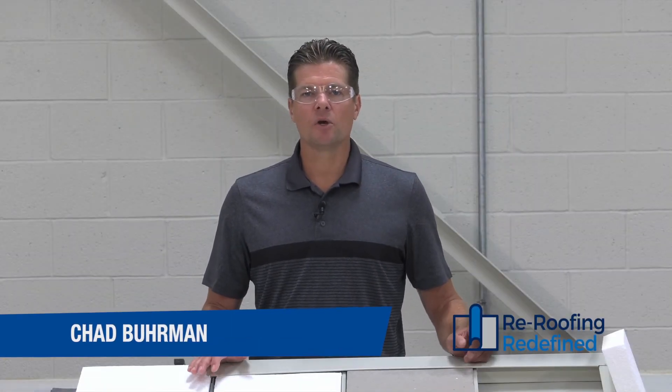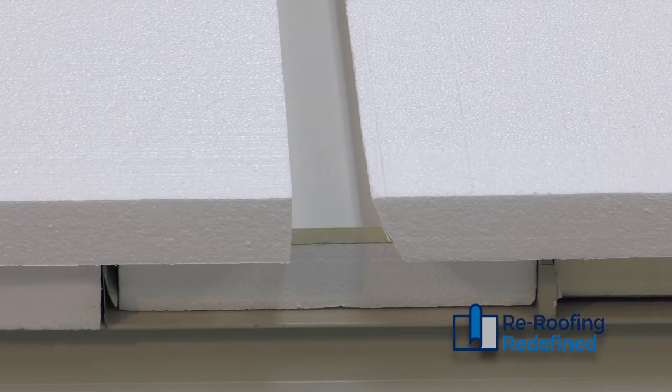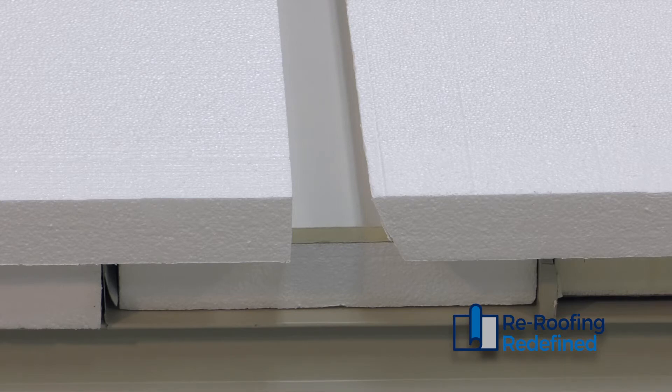Chad Berman here to talk to you about metal retrofit projects. The goal in a metal retrofit re-roof project is to fill the flutes with insulation in order to accept our cover board and single ply membrane.